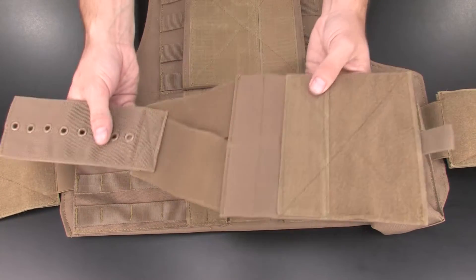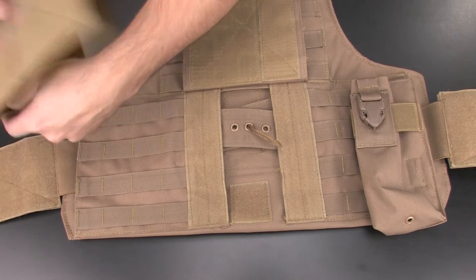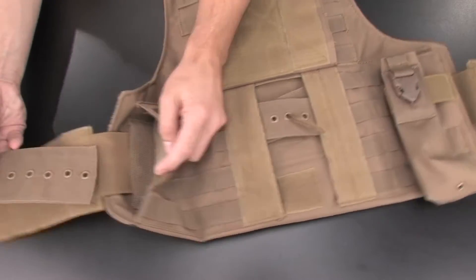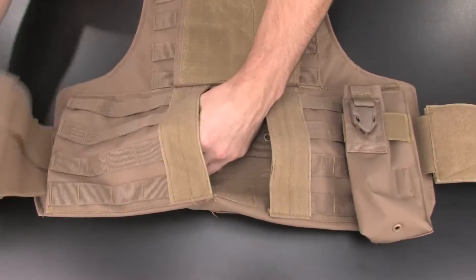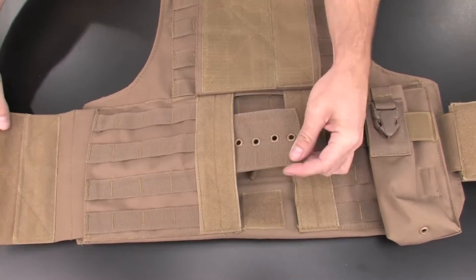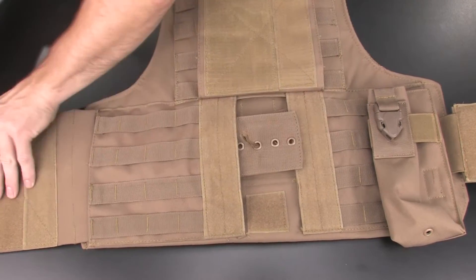Next, locate the larger cummerbund section, and with the soft Velcro side up, insert the cummerbund strap over the internal belt loop that is securing the smaller cummerbund. Pull the large cummerbund strap through the vest, and then press down on the Velcro section to secure it to the smaller cummerbund piece.